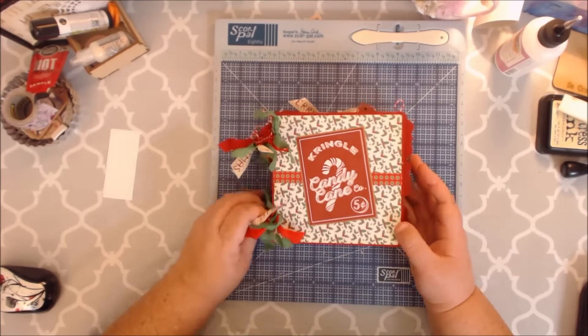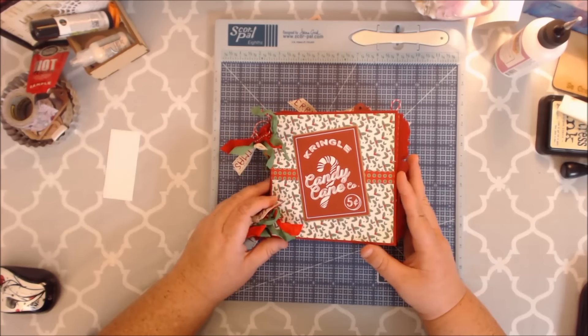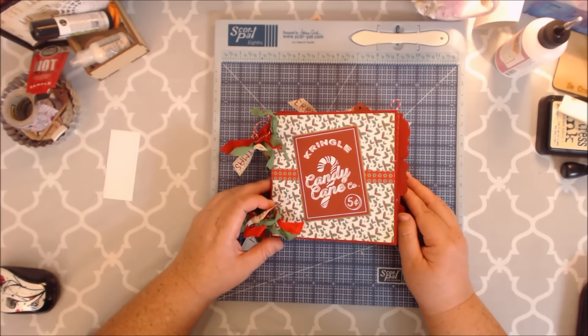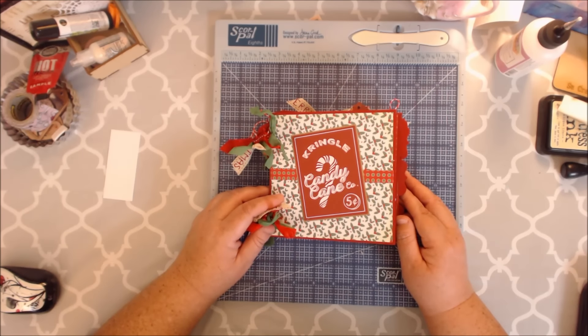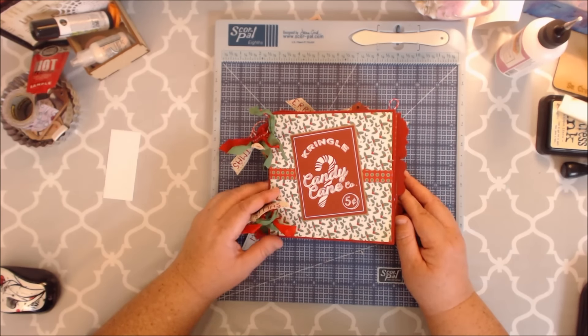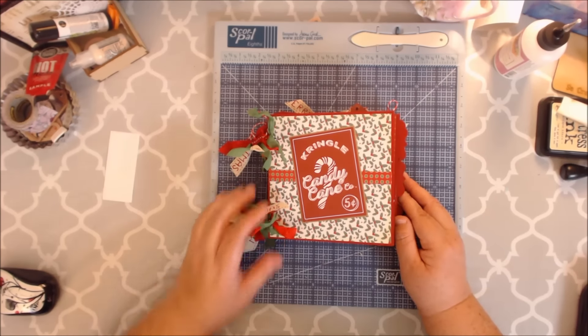If you're interested in purchasing this little kit, just go to CountryCraftCreations.com and you can find it there. I hope you all have a wonderful and fabulous day. Bye, y'all!